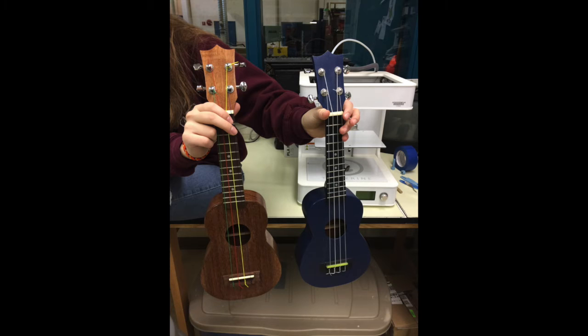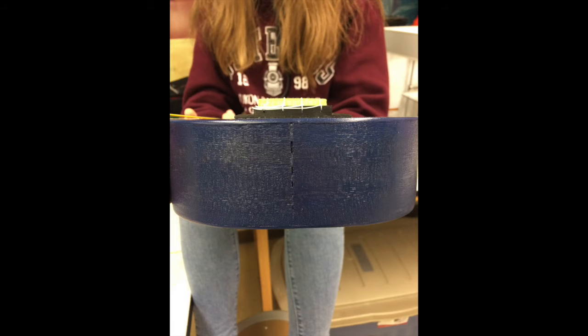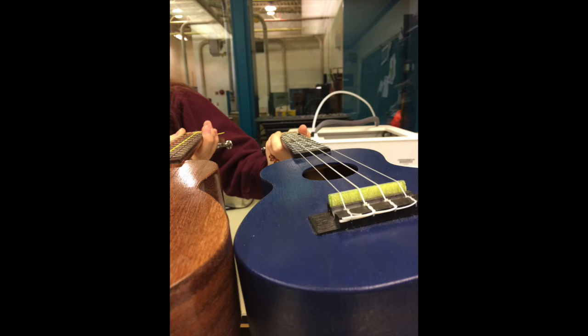We've had an awful lot of fun with it. She puts as much work into the finishing as she does the actual building. Unfinished, they play well and look well, but you can do a really nice job painting. In this case, we were missing a bridge, so we 3D printed the bridge.